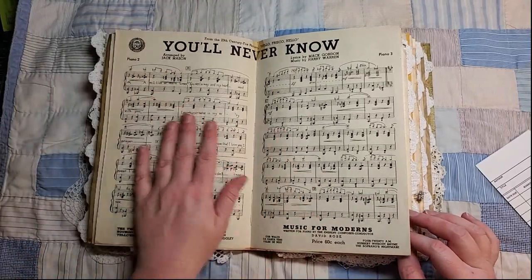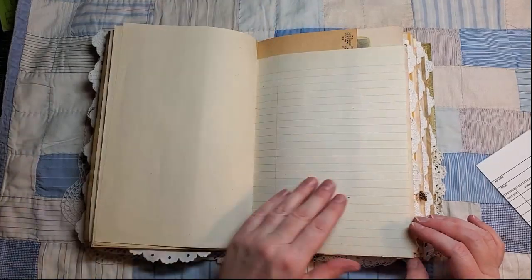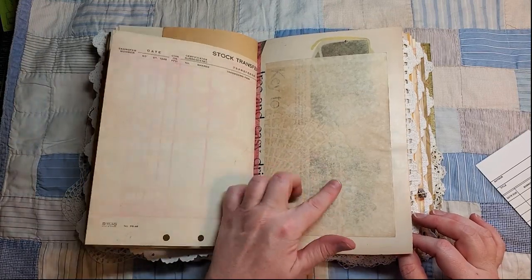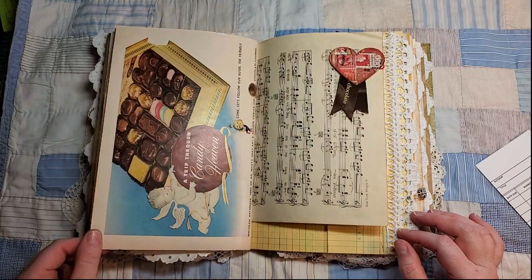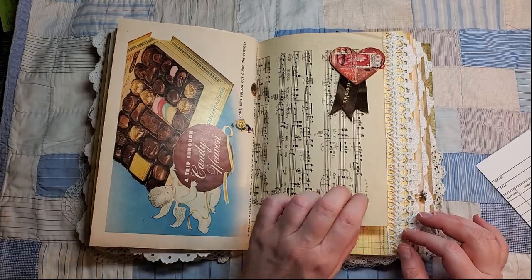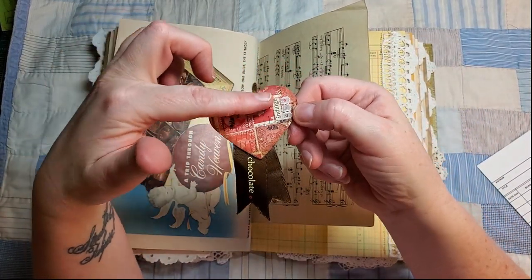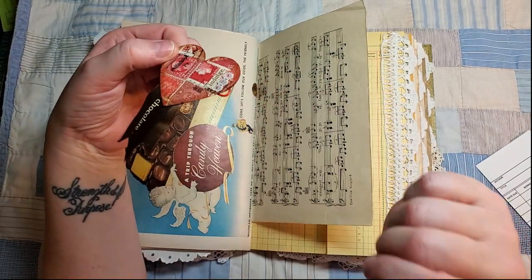It's funny — my husband was going through the flip through himself on his own and he started singing this song. This is the back of that magazine ad — it was a car ad, so I added some tea-stained paper for journaling. Here's the other half of that Whitman's advertisement. This is an altered paper clip where I've used some vintage stamps as a collage — it's got a little piece of lace and a word snippet that says 'indulge.'